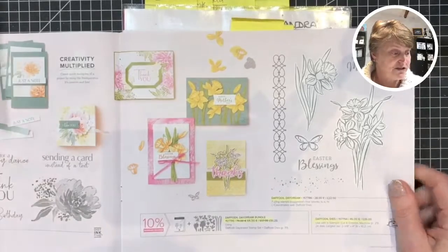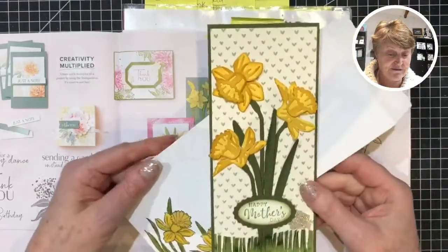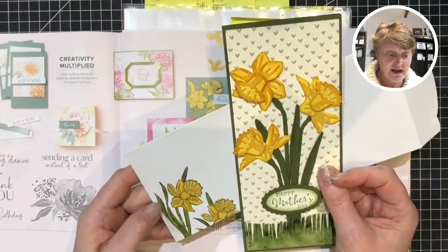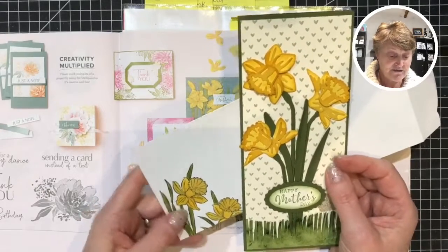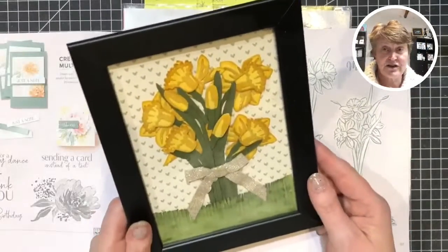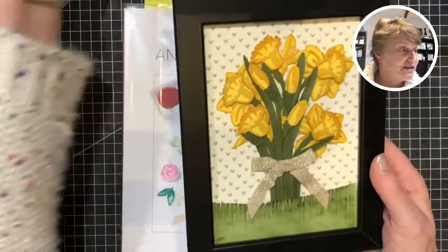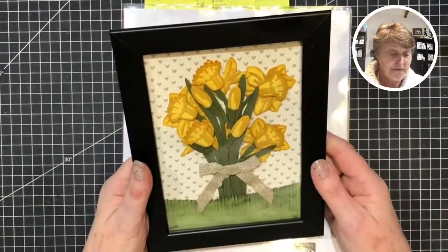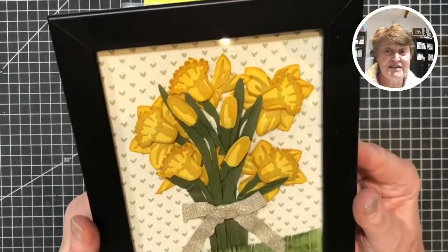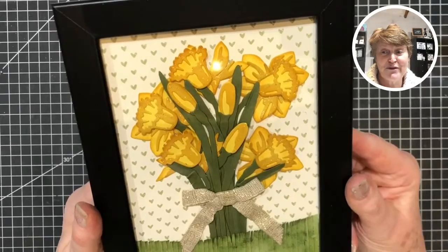I'll just show you a couple of quick projects I've done previously. This was a long thin card because Stampin' Up have brought out these lovely long envelopes, pre-printed on the inside. They come in a range of five white, five grey and five mint — so 15 in a packet. That's one done with the daffodil dies. There's an item in here that I'll be using for something totally different — if you change the colour on one of those pieces, that's going to be my project tonight.